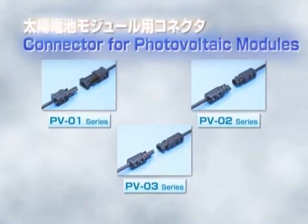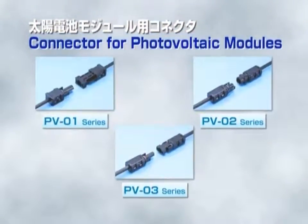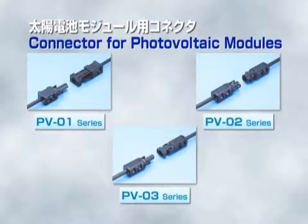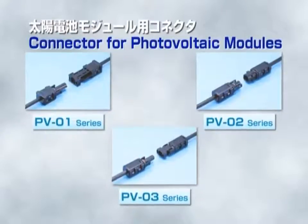A short period of time is sufficient for assembly work and waterproof processing. SMK's connectors for photovoltaic modules will greatly improve productivity.